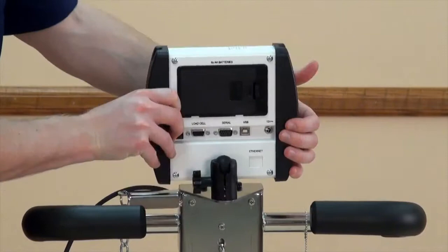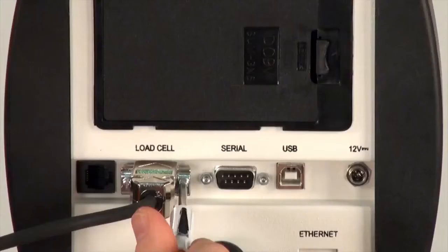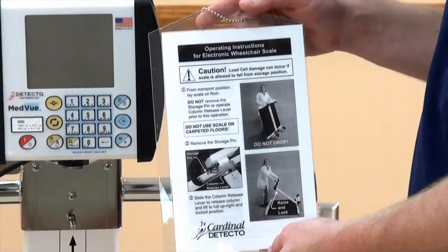This mount is capable of swiveling 350 degrees for maximum visibility. Attach the cable from the column to the connector on the back of the indicator, securing it with the two screws on the connector. The scale's load cells are now connected to the indicator.